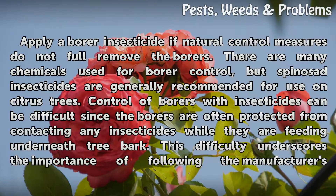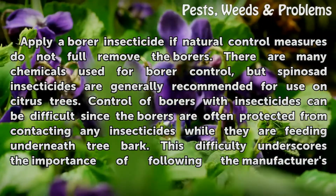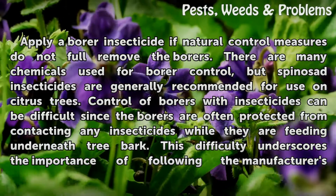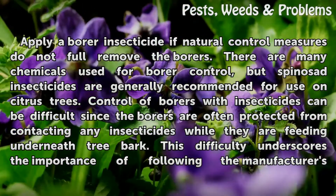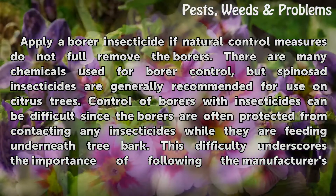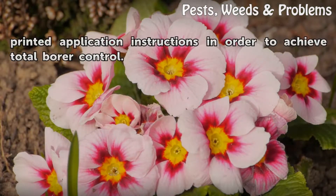Apply a borer insecticide if natural control measures do not fully remove the borers. There are many chemicals used for borer control, but spinocid insecticides are generally recommended for use on citrus trees. Control of borers with insecticides can be difficult since the borers are often protected from contacting any insecticides while they are feeding underneath tree bark. This difficulty underscores the importance of following the manufacturer's printed application instructions in order to achieve total borer control.